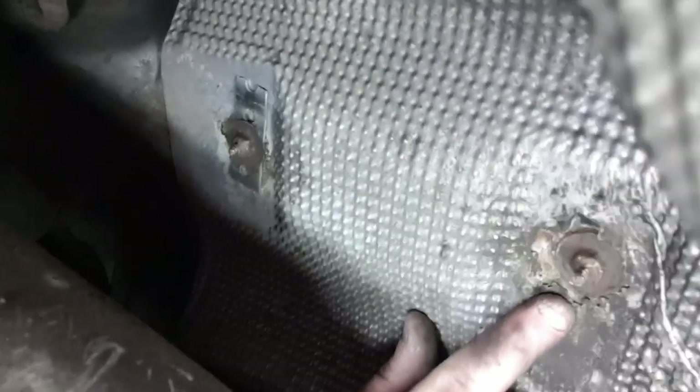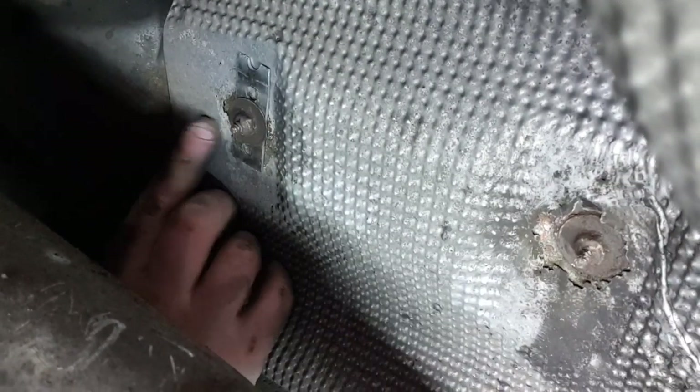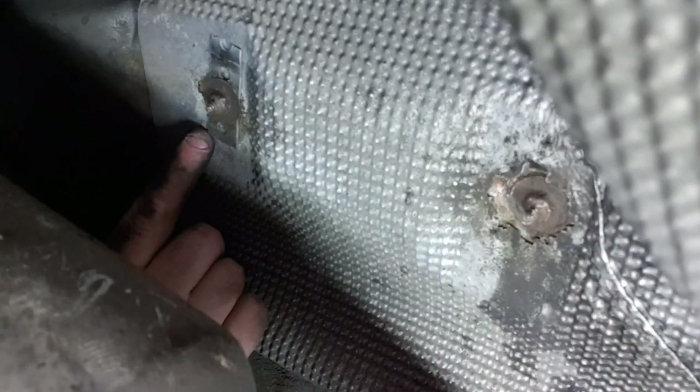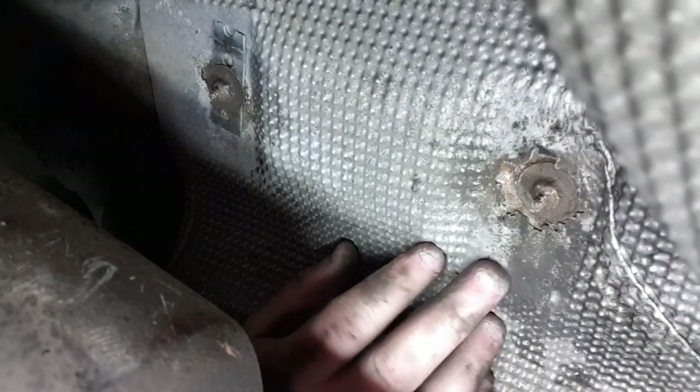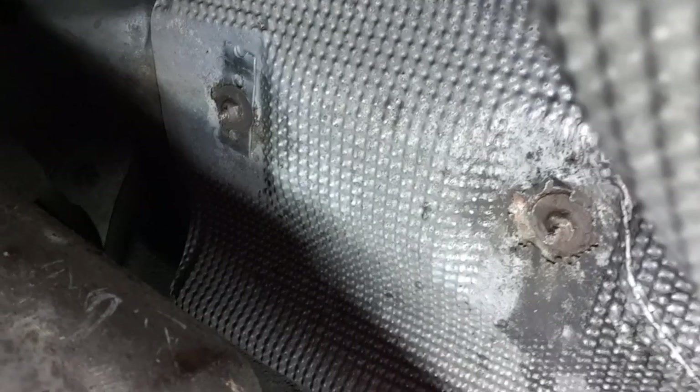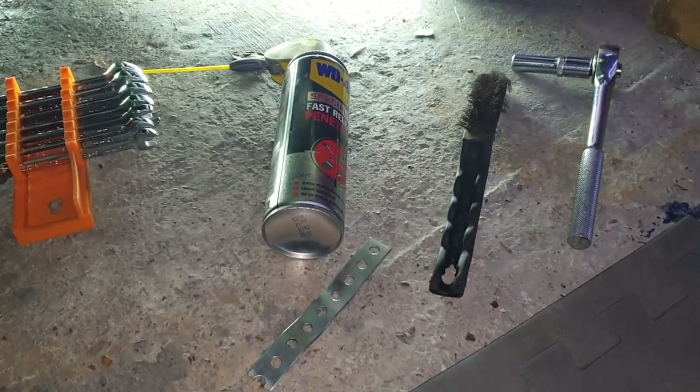I will do this one if I can get this piece off — like this one. So it's just a quick fix for now to get me by. There's the other one — it's not the best but it'll do. Compared to what it looked like, this holds it up because it was banging and rattling on the bottom. So that's another one done.